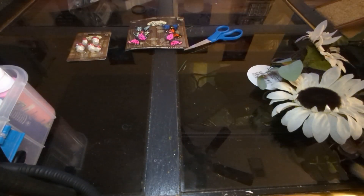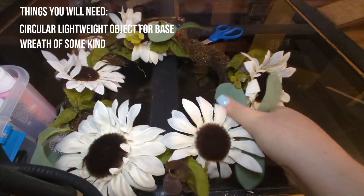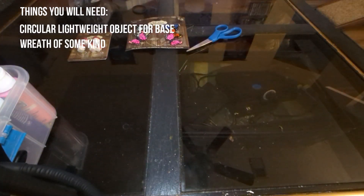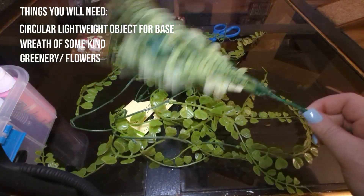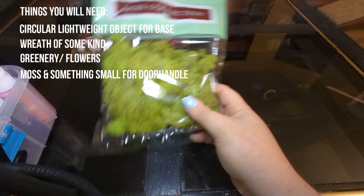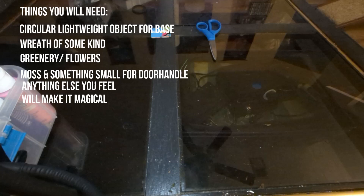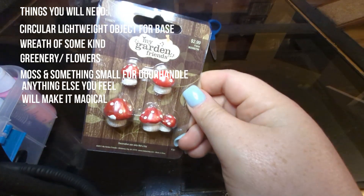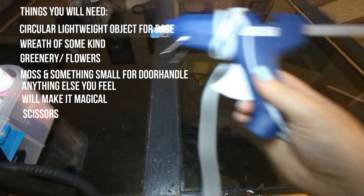If you're trying to do this DIY project at home, here are the things you'll need: something circular and lightweight for your base, a wreath of some kind for the frame, greenery like these little ferns and moss, and something small and circular for a door handle — I used a wooden bead. You can also add anything whimsical like tiny mushrooms and butterflies, plus scissors and a hot glue gun.